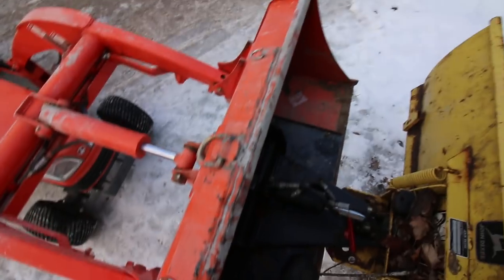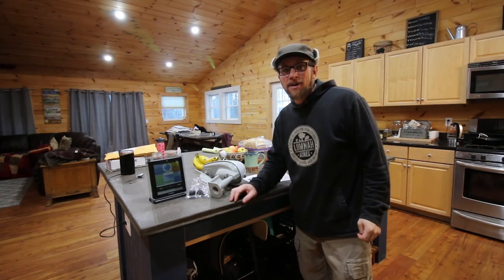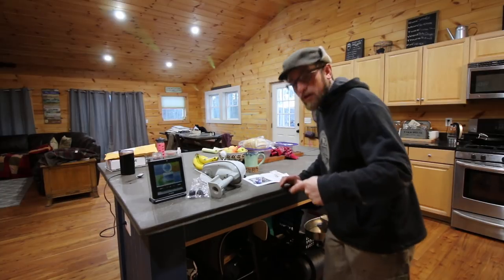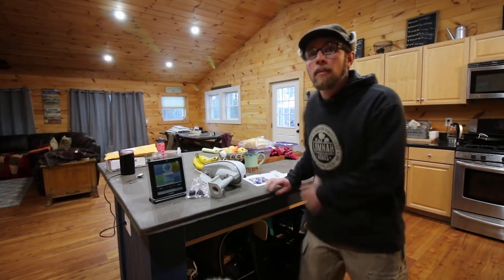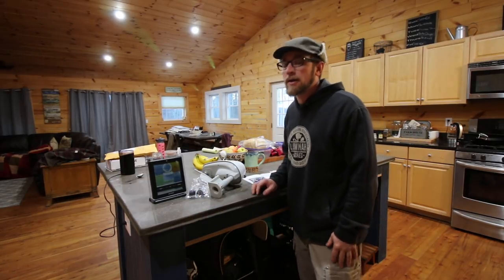Don't be doing what I'm doing. Good morning, Modern Steaders. Don't look — you can see the underside, the messy side of our kitchen island. But don't be looking under there. Come on, guys. No judging here.